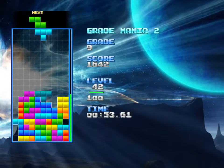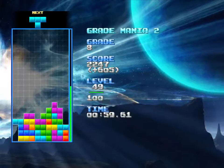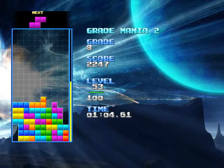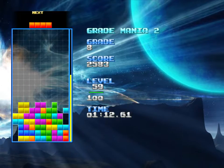Man, that's ugly. I don't like that. I wish that didn't look like that. See, now I left myself in a position where I need a long piece to be able to fix that mess there.